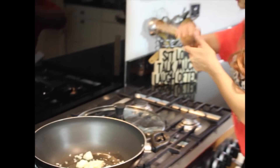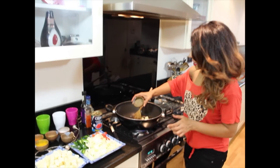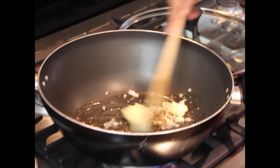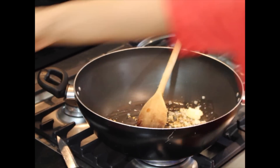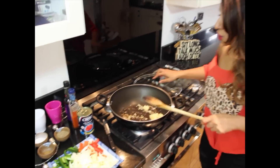Put that in and stir it around. Add cumin seeds — just half a teaspoon of that — let's get that all hot. Then add your fenugreek seeds; again this is optional, you don't have to have that — just a little sprinkle. Give that a nice stir.